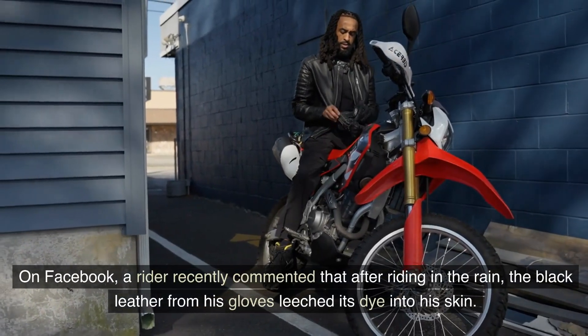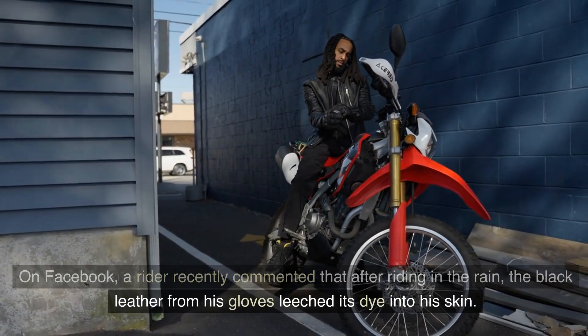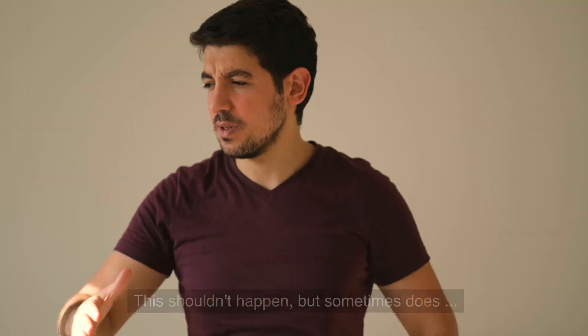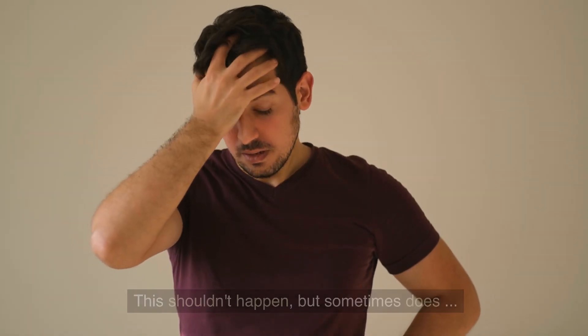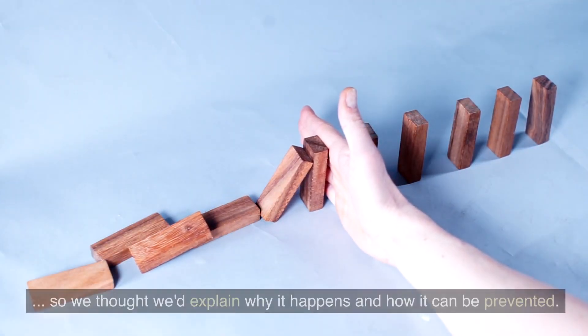On Facebook, a writer recently commented that after riding in the rain, the black leather from his gloves leached its dye into his skin. This shouldn't happen, but sometimes does. We thought we'd explain why it happens and how it can be prevented.